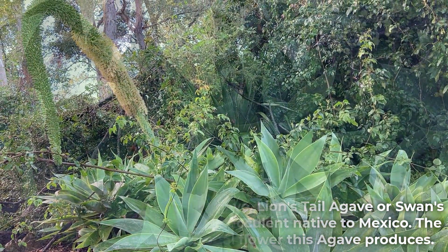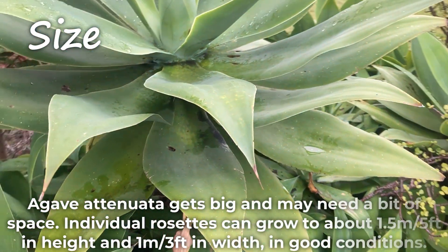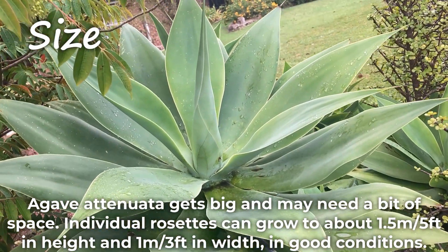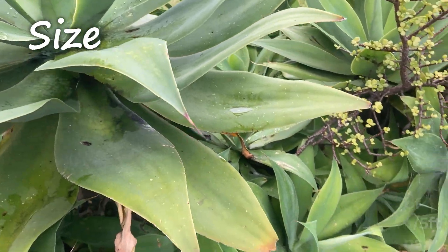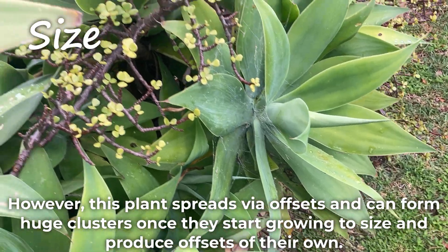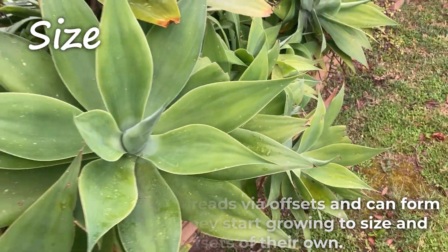The nicknames refer to the unusual flower this agave produces. Agave Atenuata gets big and may need a bit of space. Individual rosettes can grow to about 1.5m in height and 1m in width in good conditions. However, this plant spreads via offsets and can form huge clusters once they start growing to size and produce offsets of their own.